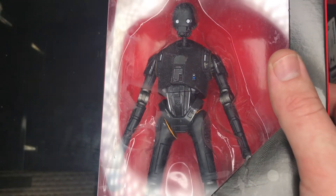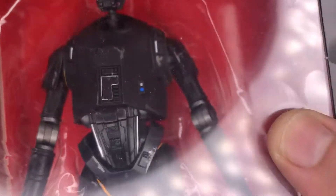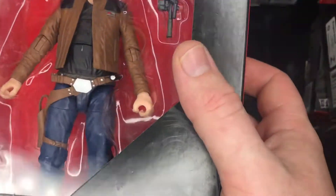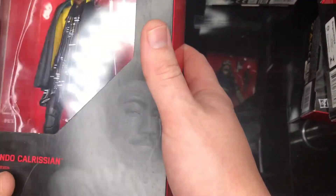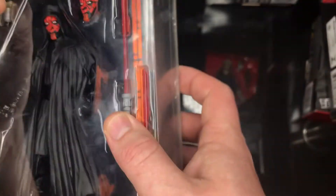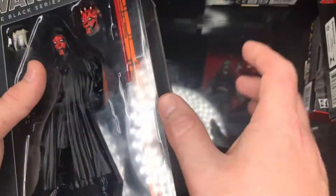Next up is K-2SO — this guy was going for a lot a couple months back but now seems regularly available from Amazon. This might be the rarer one — there's a red eye variant. This is the white eye K-2SO, lovely figure. Next we have Han Solo from Solo — a very good, very underrated film. Next up is Bossk — I want this guy for my bounty hunter shelf. Then Lando Calrissian from Solo, partners with Han Solo. Next we have Darth Maul, sealed and legit — the M is the correct way, fakes have a W instead of an M.